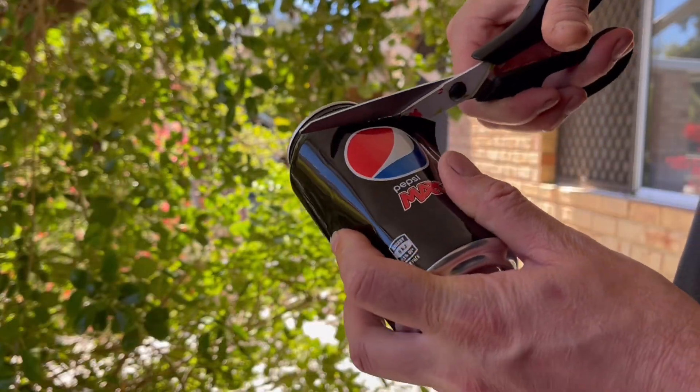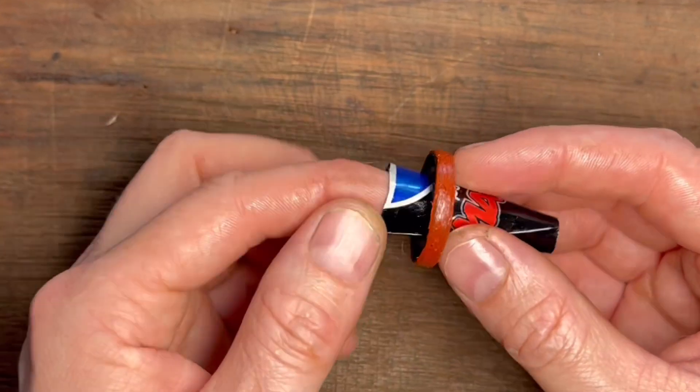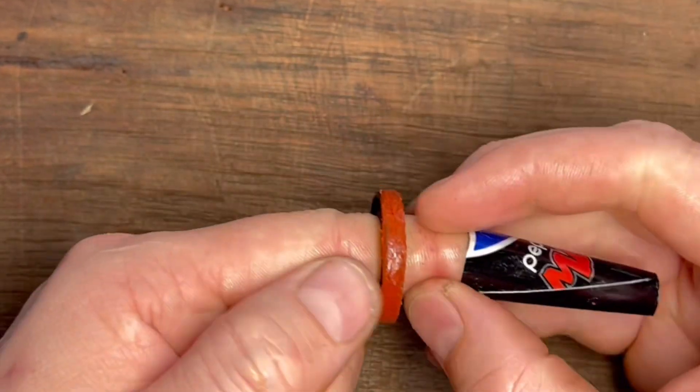You cut a small section out of that can and of course that's going to leave you sharp edges, so using a little bit of abrasive paper or a file, gently soften those off. That can then be wrapped around with a little bit of grease applied to the inner lip and to that fizzy drink can, and it will slip right on over that shoulder. It's free and so easy to do. Essentially both methods work to achieve the same result and it just gives you peace of mind to ensure that you've installed it correctly.